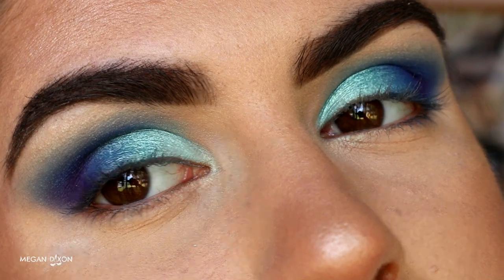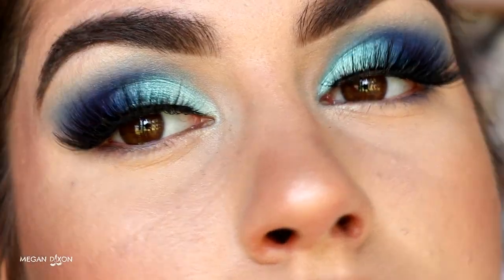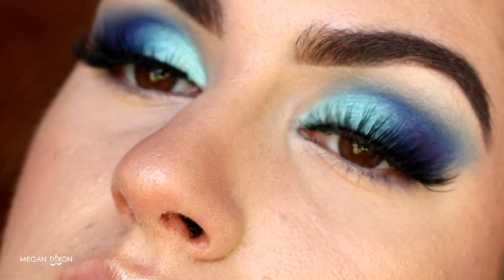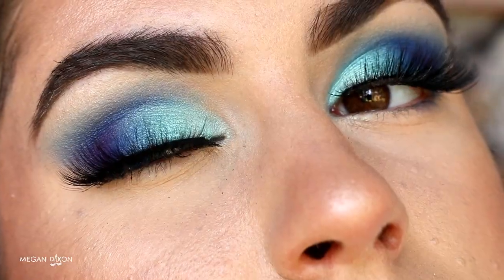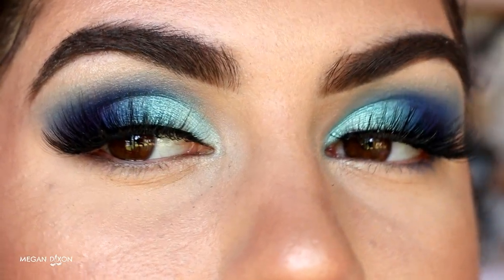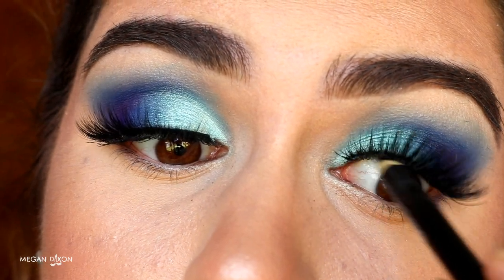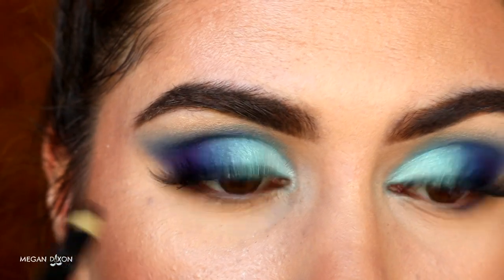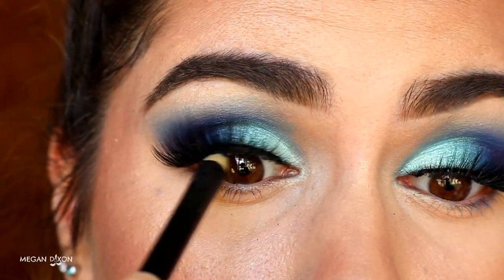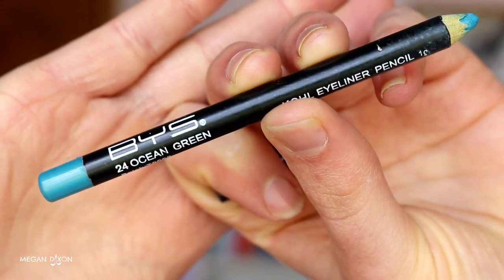Once the eyeshadow is done, I'm going in with lashes. These are the Feisty lashes from Arditude and they brought this look together. Lashes are really important to any makeup look, and these ones did it justice — they didn't cover up the eyeshadow too much; they were just perfect. They didn't take away from the eye; they just gave it a bit more drama, which is exactly what I want.